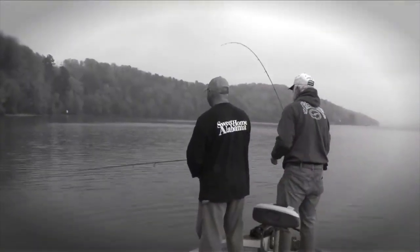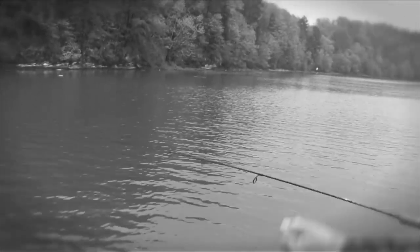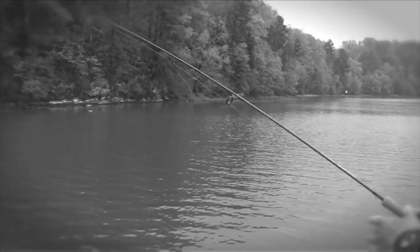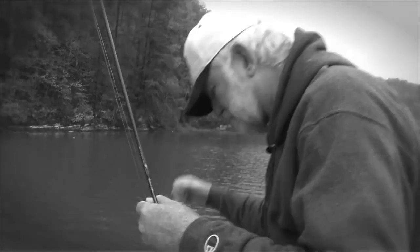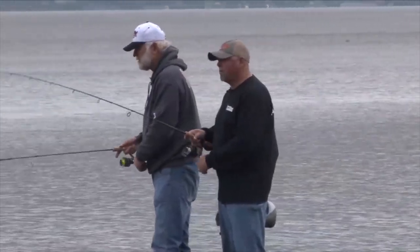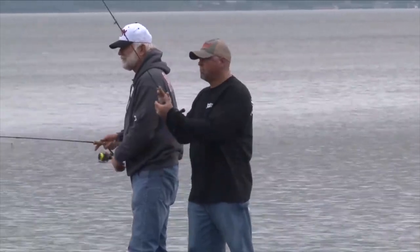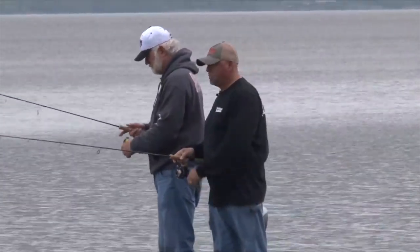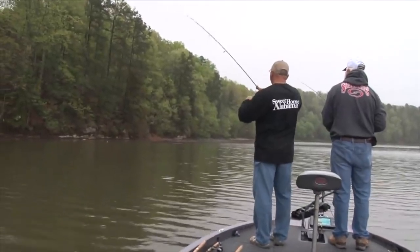We've got something that feels soft there — feels like line. You pop it like that if you don't get it. Magical hands — that's what a boy told me one day. Come on, crappie. Nice when you feel that little thup or the weight. Got him — oh yeah, that's a good crappie.